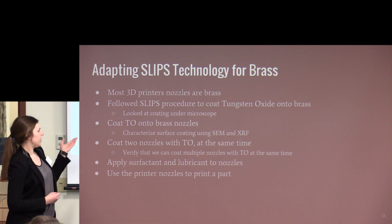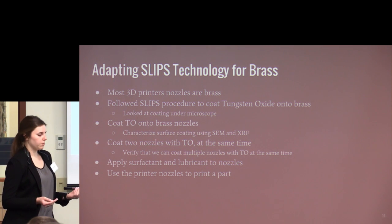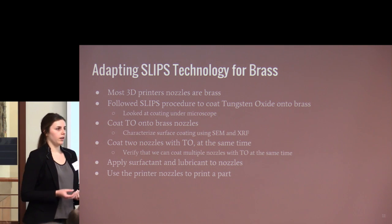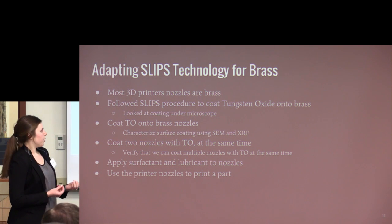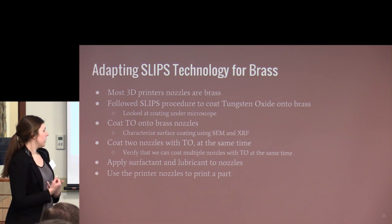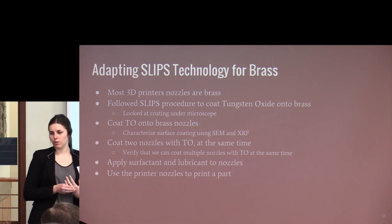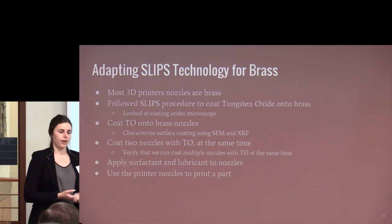We outlined a set of experiments to verify the process could work on brass. First, coat a brass piece with tungsten oxide and compare it to the SLIPS coating. Then coat a single nozzle to ensure nozzle geometry doesn't affect the coating. Then coat two nozzles at once in an array acting as one electrode to verify our scaling technique. Finally, apply the surfactant and lubricant to verify it works as SLIPS described. Later in the presentation we'll go over the experiments we carried out and our results.